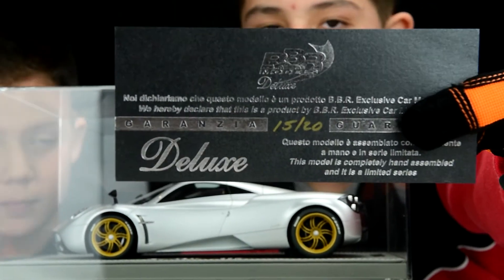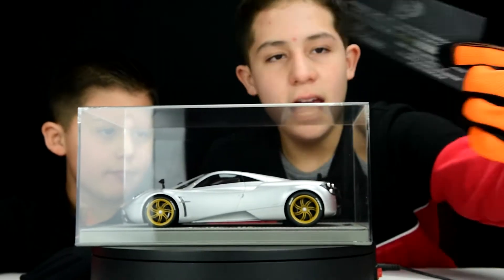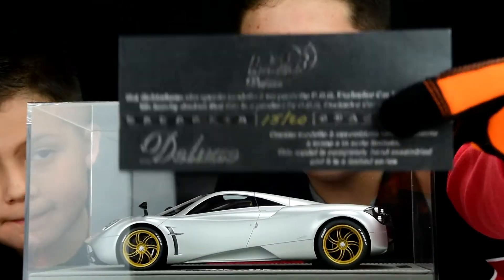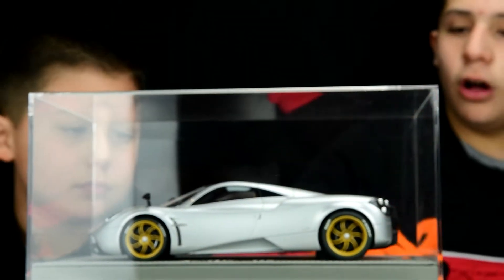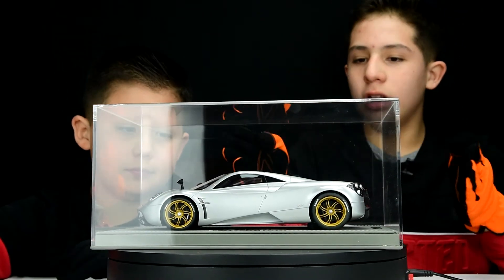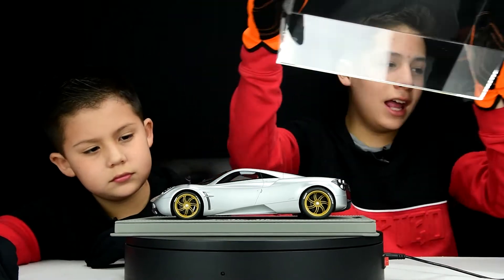If you want to pause and read the guarantee card, go ahead. It's pretty awesome — it mentions that this is number 15 out of 20 with this color. They only made 20 in the whole world, so it's very exclusive and deluxe.